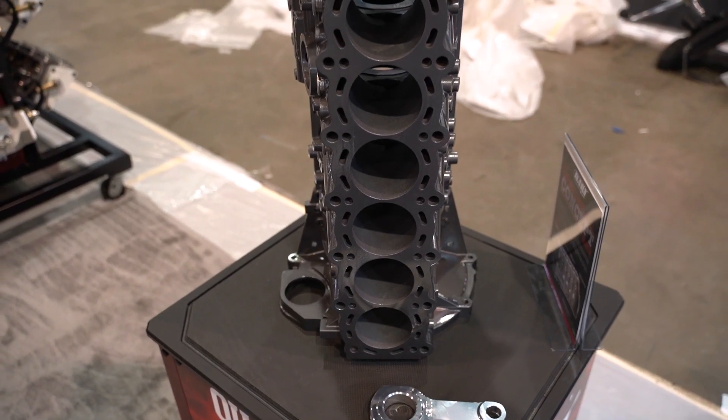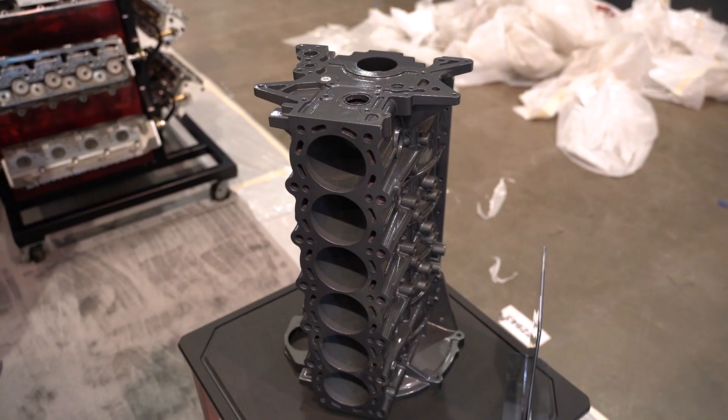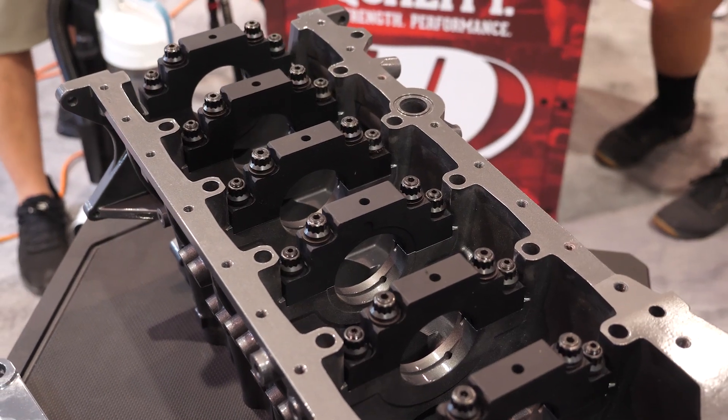This fixes some of the structural weaknesses in the factory block, including adding thickness to the bores, thickness to the deck surface, and also reducing the effects of core shift. On the bottom end of the block, they've also moved to a billet four-bolt cap, which fixes the strength issues with the factory caps.